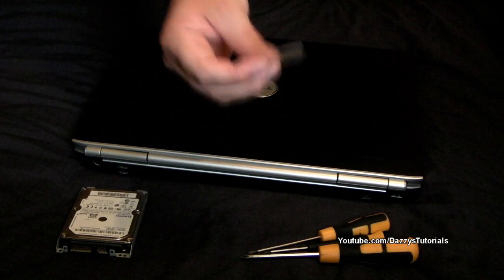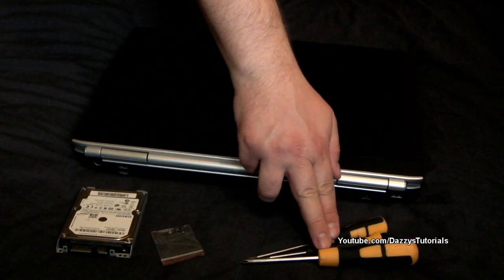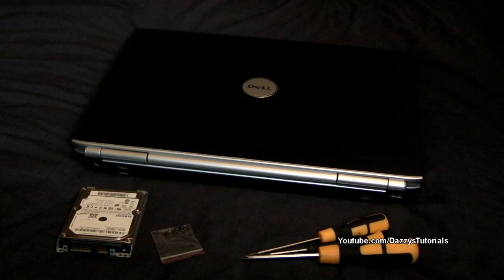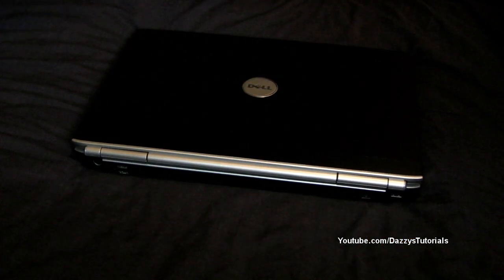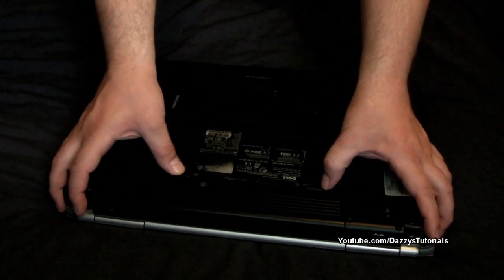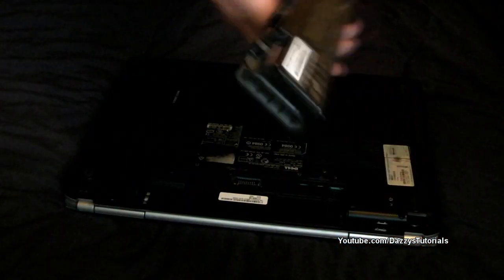You also need laptop screws, a set of screwdrivers, and of course a laptop. Before you start with any laptop you have to take the battery off — if I do that, there we go, battery's taken straight out.